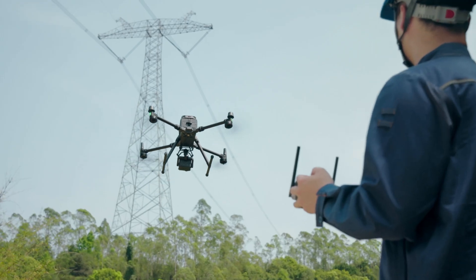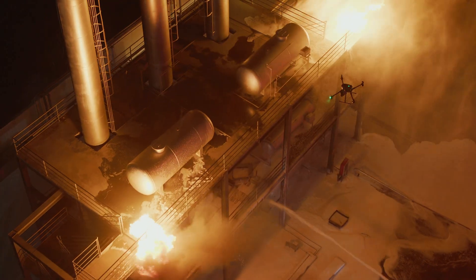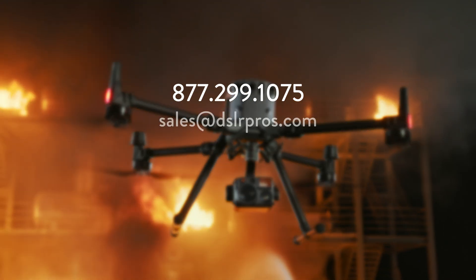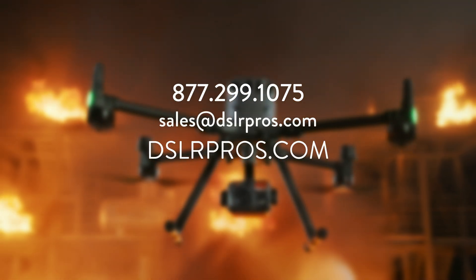So as you can tell, this payload is going to be another big win for DJI across a whole range of different industries. For all of the latest info and pricing, make sure to visit DSLR Pros, and for any questions you might have or help with a purchase, contact one of our experts. I'm Danny, and I'll see you on the next one.